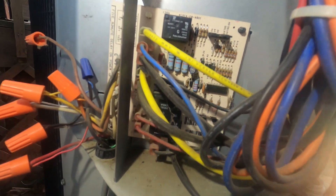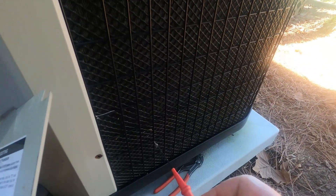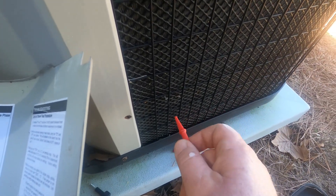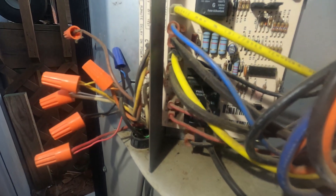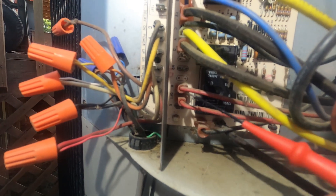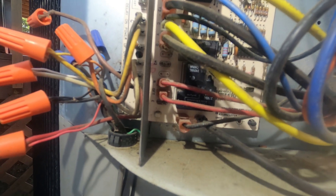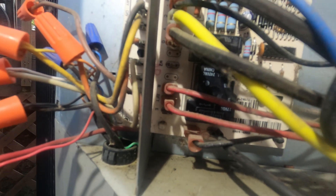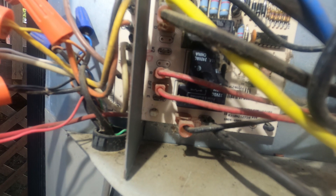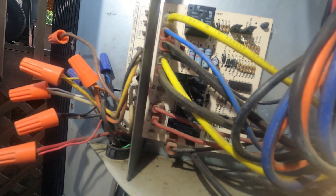Typically, when I show up to one of these units and it's frozen, the first thing I'm going to do is look down inside the unit where the switch is. If it's frozen out here, more than likely it's going to be frozen where the switch is too. If it's covered in ice, that switch should be closed. So I'll pull these two wires off and check continuity through that switch to see if it's open or closed. If it's open, you've got a bad switch. If it's closed, then I'm going to start investigating my defrost board.